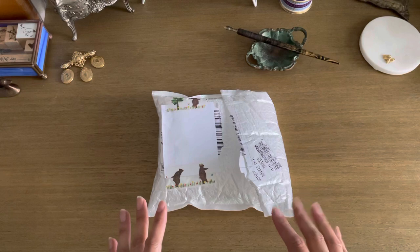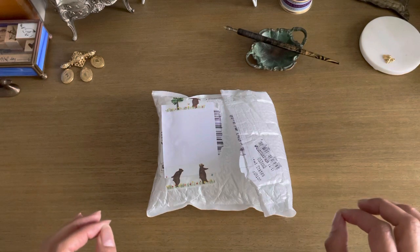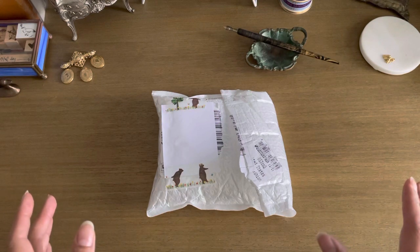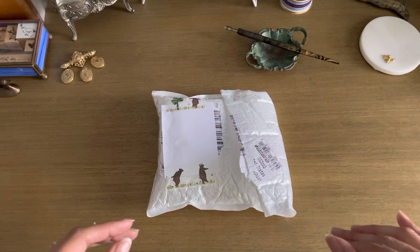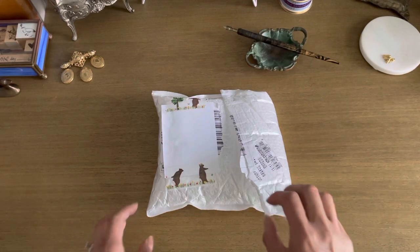I just got the package today, so I'm going to unbox that with you and show you what I got. I'm very excited because I wanted to get stuff that I didn't have and wanted to try for a long time. All the information will be linked down below in the description box. I believe they've given me a coupon code — I think it's $5 off your $40 purchase. So if you make a purchase of over $40, you get $5 off and the code should be GIRL5, so G-I-R-L-5. If I'm not remembering correctly, the correct information will be in the description box.